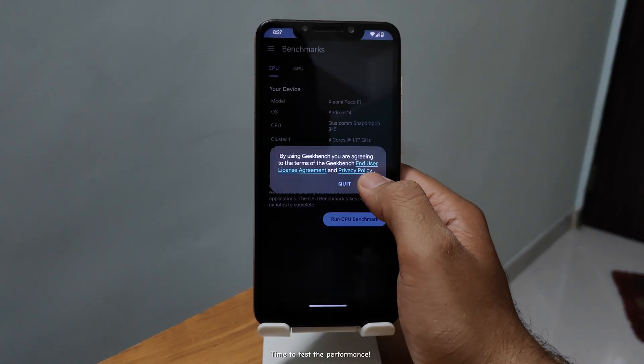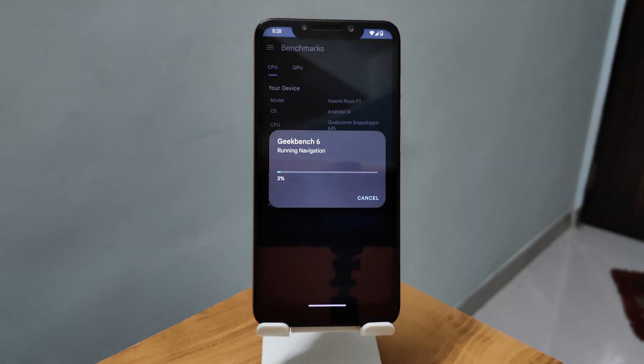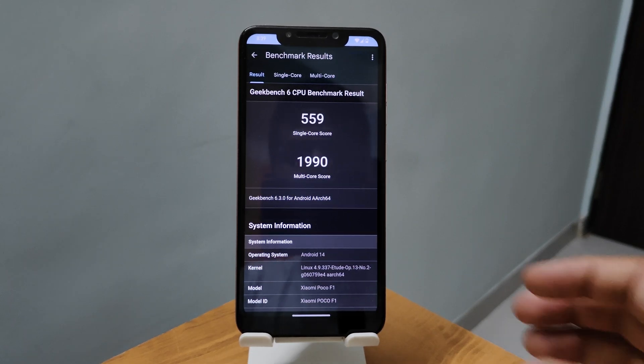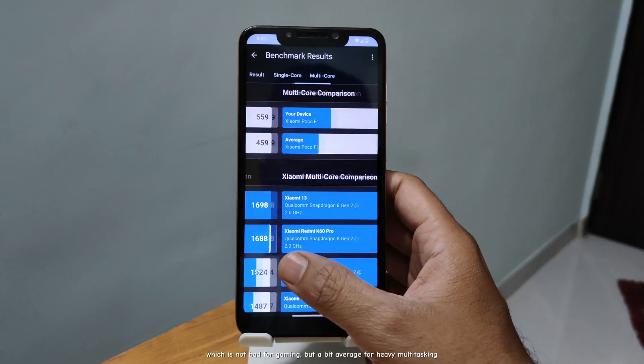Time to test the performance. Let's run Geekbench to get the score. Geekbench scores: single-core 559 and multi-core 1990. Not bad for gaming, but a bit average for heavy multitasking.